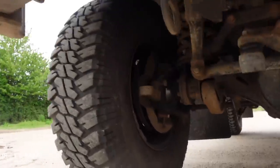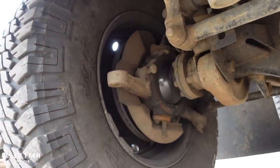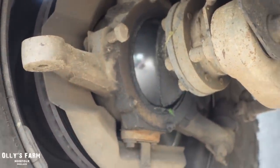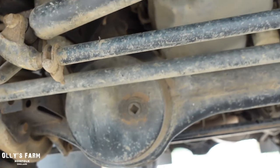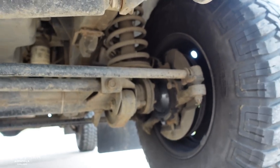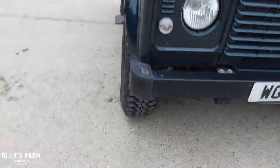I have recently noticed underneath it that the ball joints at the front for the steering rack have just started to leak a little bit. The next time it has a service — it's due at 32,000 miles — we'll get them looked at and they may need resealing. Other than that, it's a pretty tidy Defender. There's not too much to go wrong: it's pretty basic, just coil springs, no fancy air suspension. It's been very reliable.